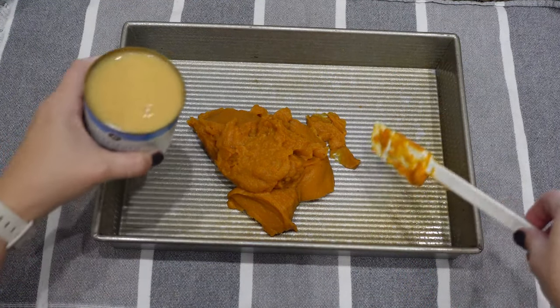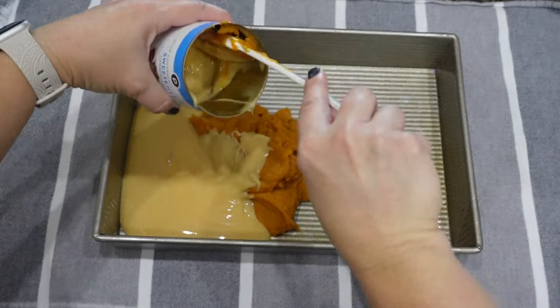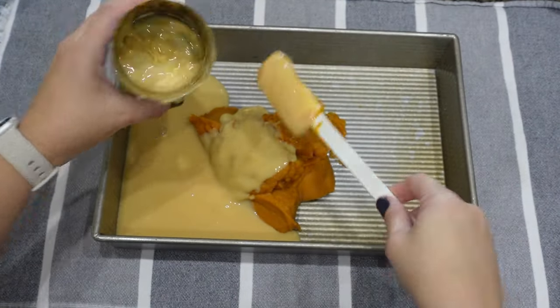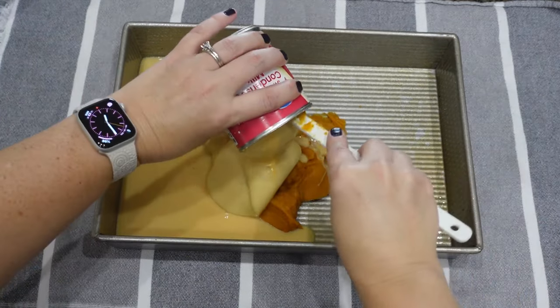Then I'm going to use two cans of sweetened condensed milk. This is two different brands, which is why it looks like it's different colors.